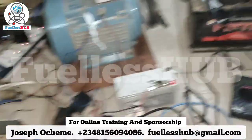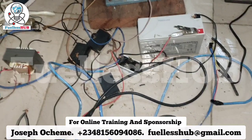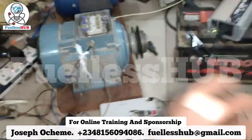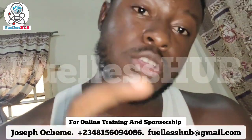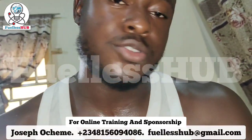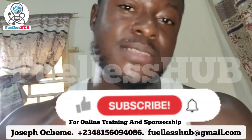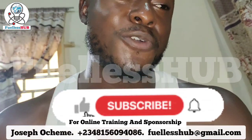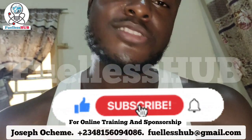Thank you. Please subscribe to this video. If you have any questions about the training or the project, many people have already invested and supported it. If you're interested in training, want to support, or have any questions, I'll be able to answer. Please subscribe, press the bell notification button, like this video, and share it with your friends so they can see the wonder of this device. Thank you so much.